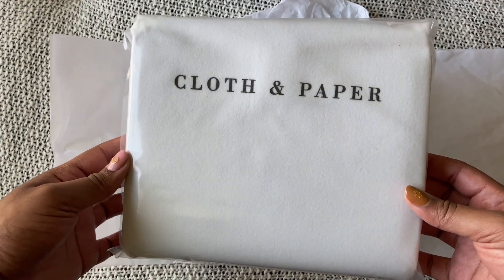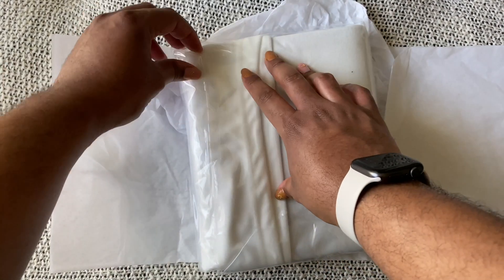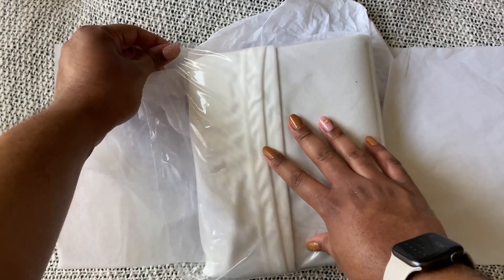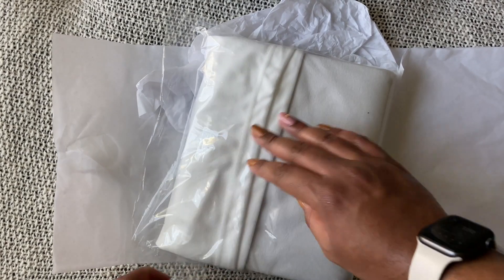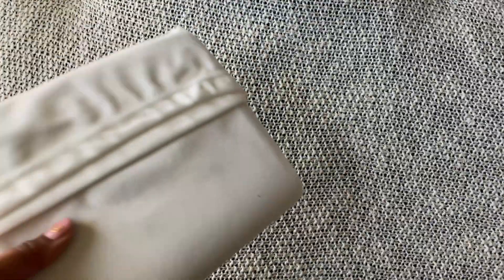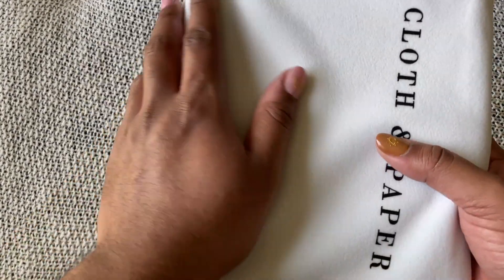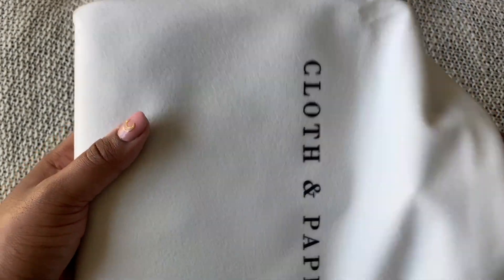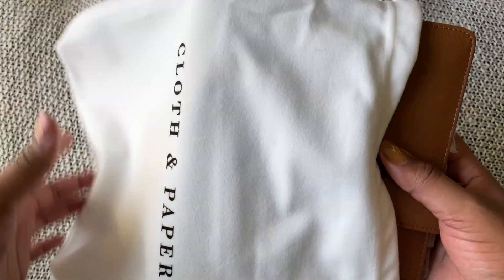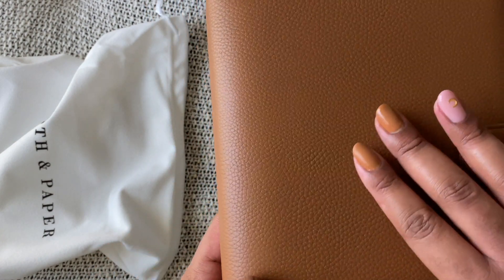So you can see it comes in its own dust bag as well as in a plastic protector. Oh, it feels really nice already — this is a very nice bag. I can feel it and I think this is the smooth saddle. Yes — and can you tell that I tried to match? I didn't even know if it was actually going to match.